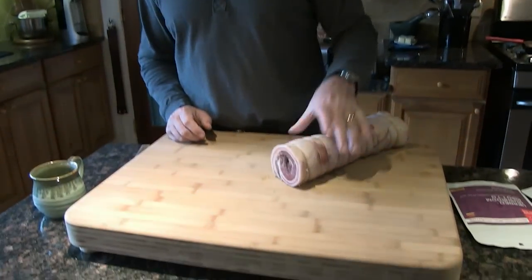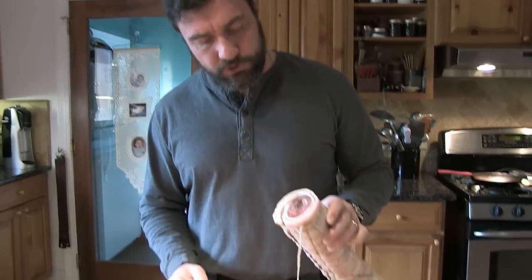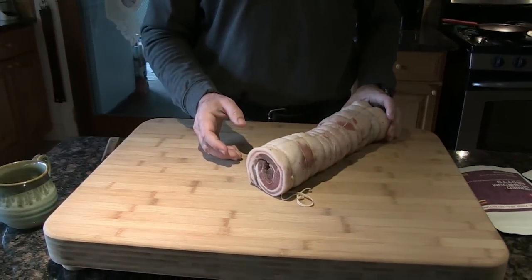The meat we have here is pancetta. The way you make pancetta is a little different than bacon. You take a pork belly slab, trim it out and square it up, then season it differently — you add rosemary, juniper seeds, cracked pepper, and garlic. You cure that for about a week in a package in the refrigerator, flipping it daily. Then you take it out, wash all that stuff off, flip it over so the meaty side is up, dust it with black pepper, roll it up as tight as you can, and tie it as tight as you can. Then you put it in a cool, humid environment to dry for a couple or three weeks.